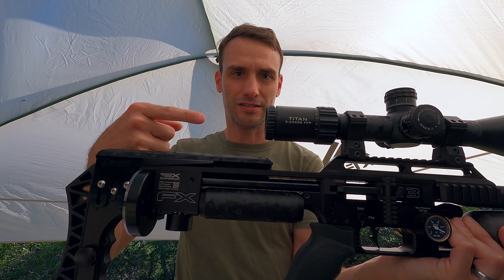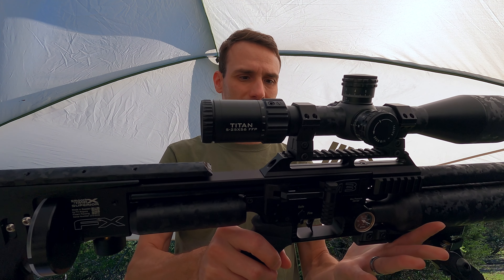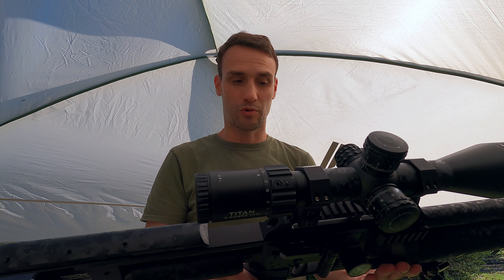Airgun Nation. Good morning everyone, Michael Wendt, Airgun Nation here with June's target shooting challenge. We're calling this the pop-top challenge.